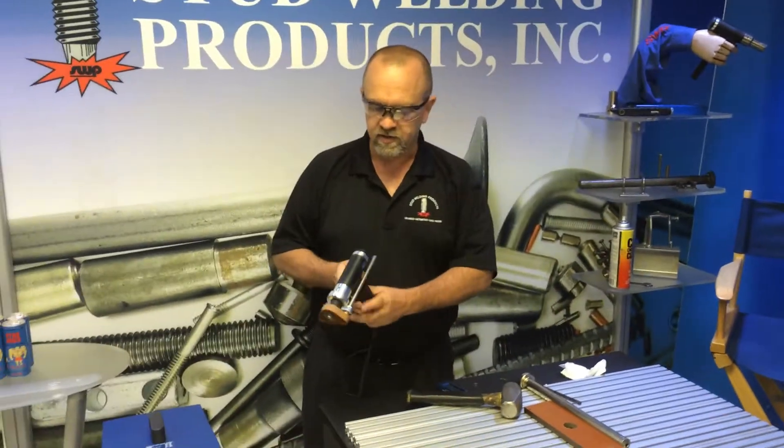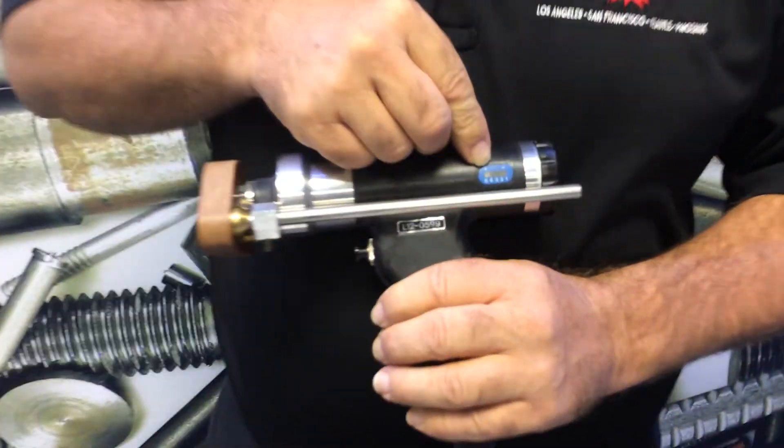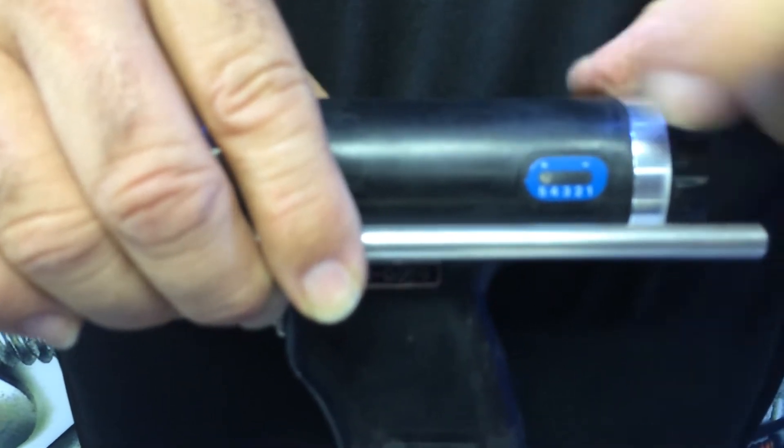The next thing I want to do is set up my gun. On aluminum, I want to make sure that my spring pressure is high. I've rotated that dial clockwise to get the spring pressure up to about the 5 level.